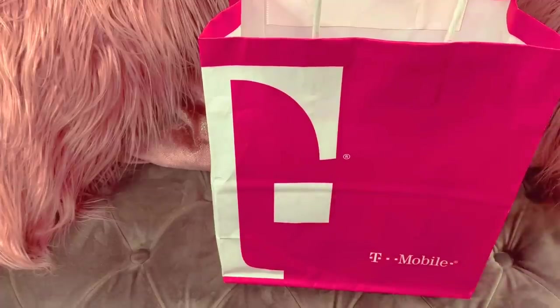As you guys can see by the title below, I will be doing an unboxing of my Galaxy S10 Plus.